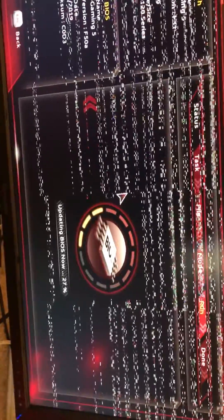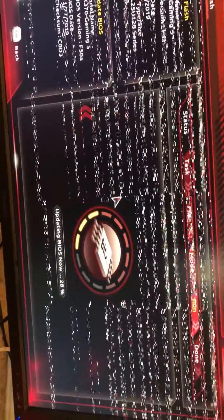It's the BIOS — it's flashing to f50a. I'll post this video; it might help someone else.